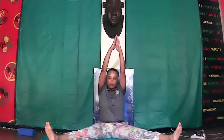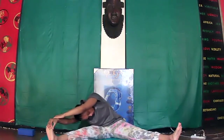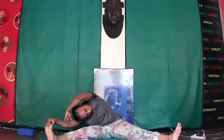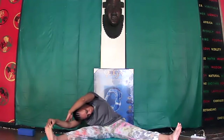Inhale, prayer to your heart, arms up. Reach for your right foot, over — head towards your knee. 10 seconds, breathe, inhale. Come out, inhale, come out.